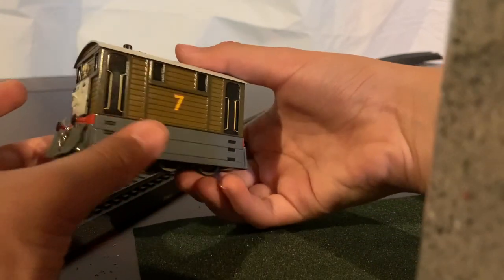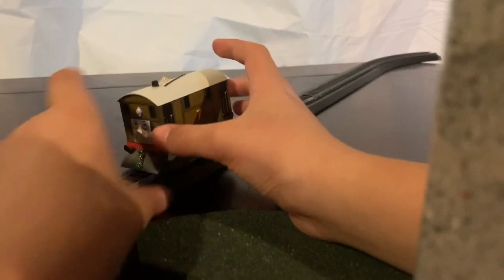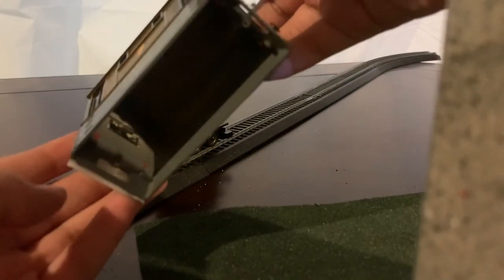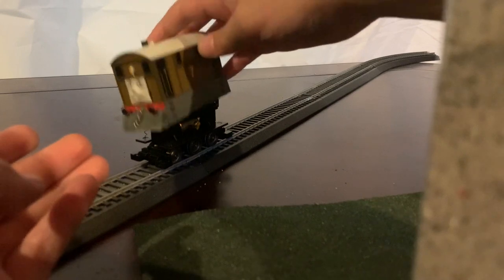That's basically just my Toby. For some weird reason, besides the couplings, his shell can just come off — it's kind of weird. And if you look closely, his face is held in by friction. That's basically Toby.